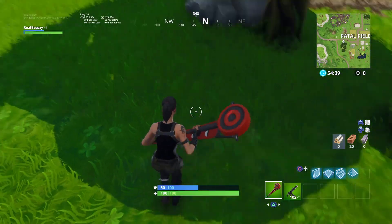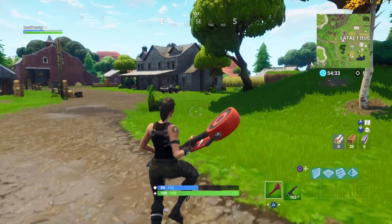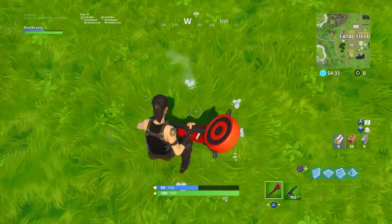Alright, getting right into the game, here's what the first downer pickaxe looks like. I like the color red, so I'm definitely a fan of that. Let's see what it sounds like when you pull it out.